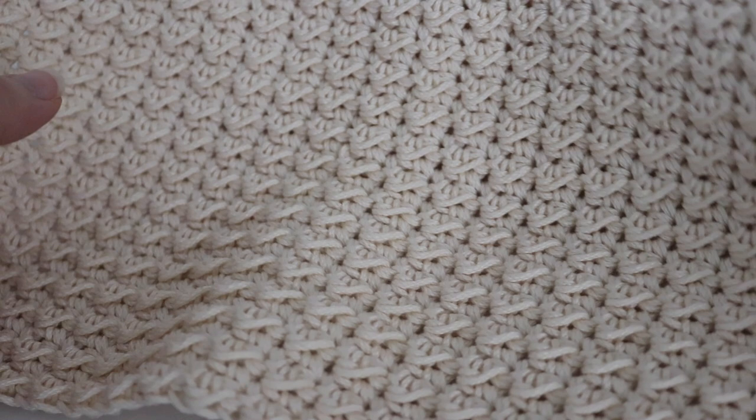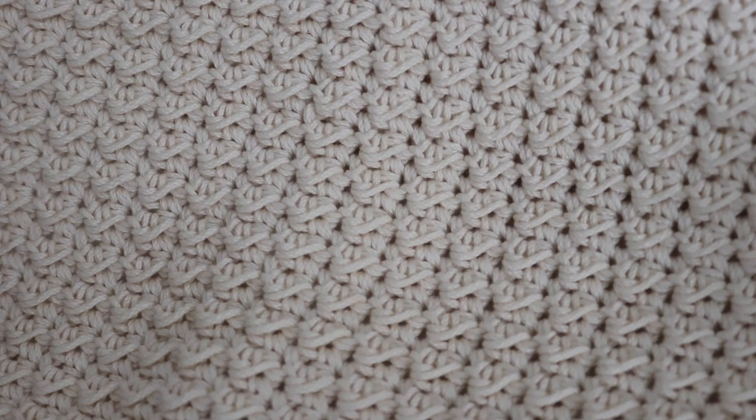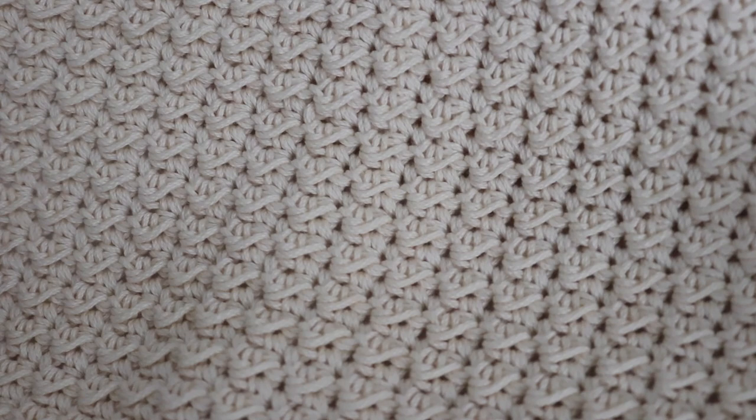Thank you so much for joining me today learning how to make the moss stitch dish towel. I hope you enjoyed today's tutorial and give this pattern a try. Please like, comment, and subscribe to see all future videos. Happy crocheting — bye!